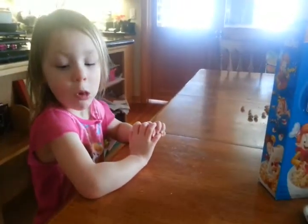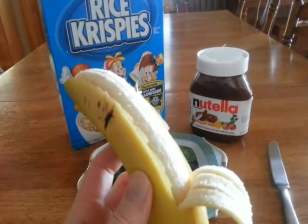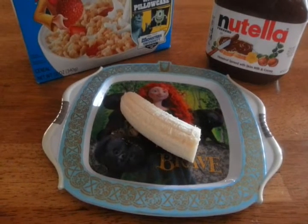So this is what Piper wants for breakfast, so we're going to make something with it, right? Peel your banana. Not a big one, a big one. Slice in half.